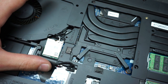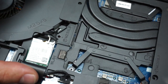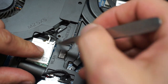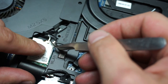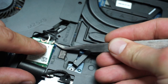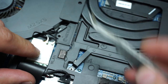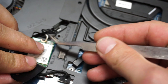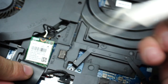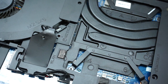Remove the antennas carefully. As I mentioned in other videos, do not pull on the cable directly — you will break it. Rather, pull on the connector itself. Lift from the metallic part and pull the antenna right out.